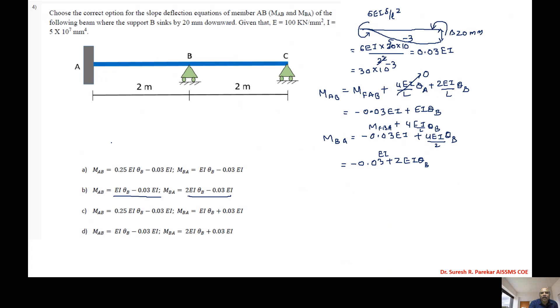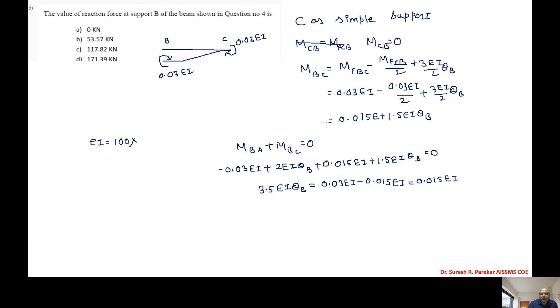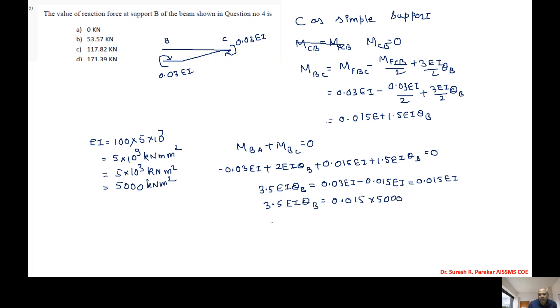We are given E = 100 kN/mm² and I = 5×10⁷ mm⁴, so EI = 5×10⁹ kN·mm² = 5000 kN·m². Substituting: 3.5·EI·θB = 0.015×5000 = 75, therefore EI·θB = 75/3.5.